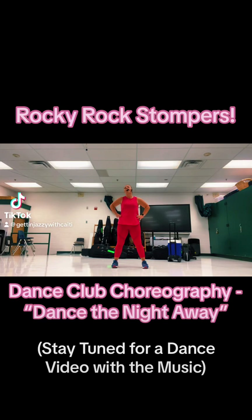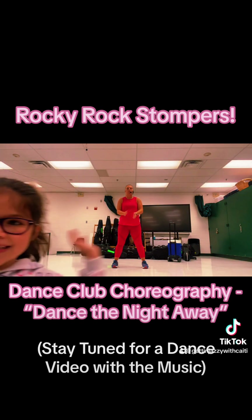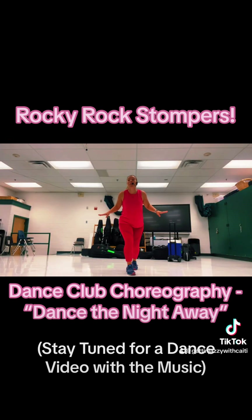Hello Rockland Jiggles and welcome to another dance day. I'm Mrs. Jennings and these are my Rocky Rockstoppers. Say hey! That's a live class. We're going to walk you through step by step — Dance the Night Away.